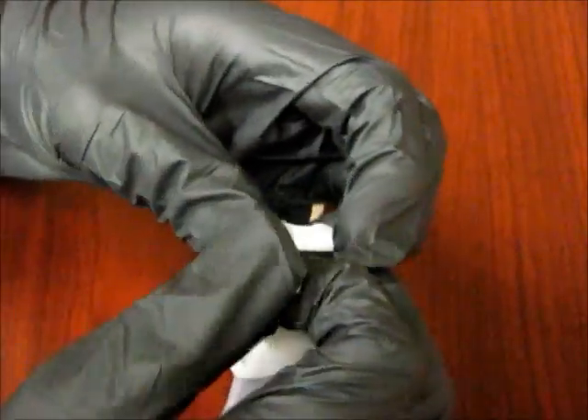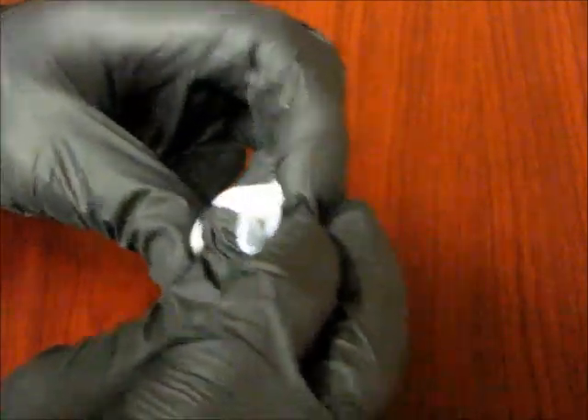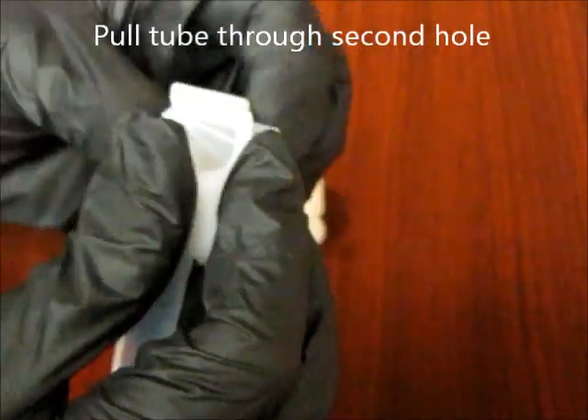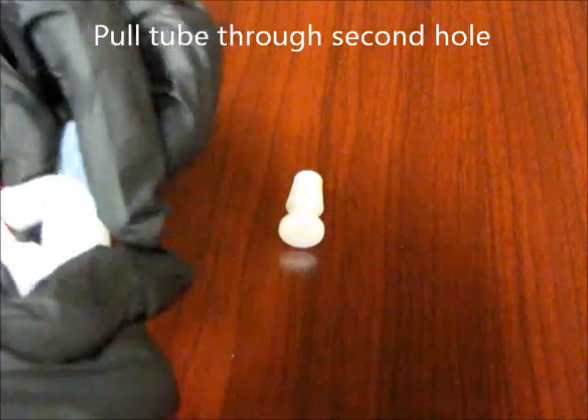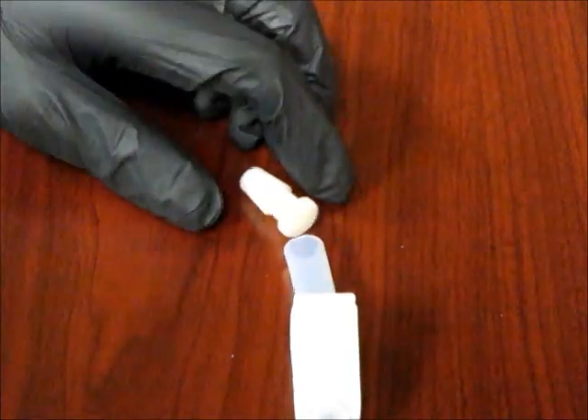At that point, you can begin threading the tube through the upper hole of the clamp. It is important to note that the clamp must always be facing outward towards the open end of the tube.